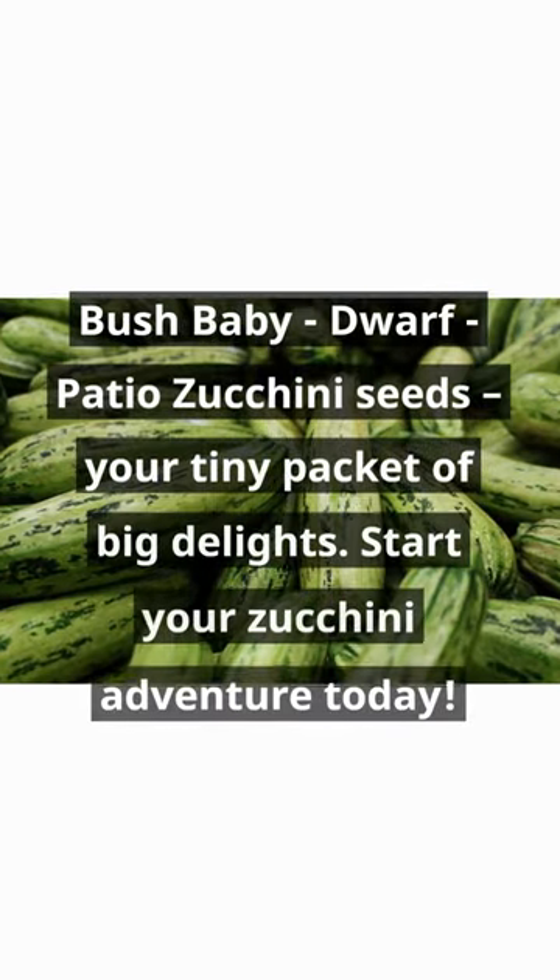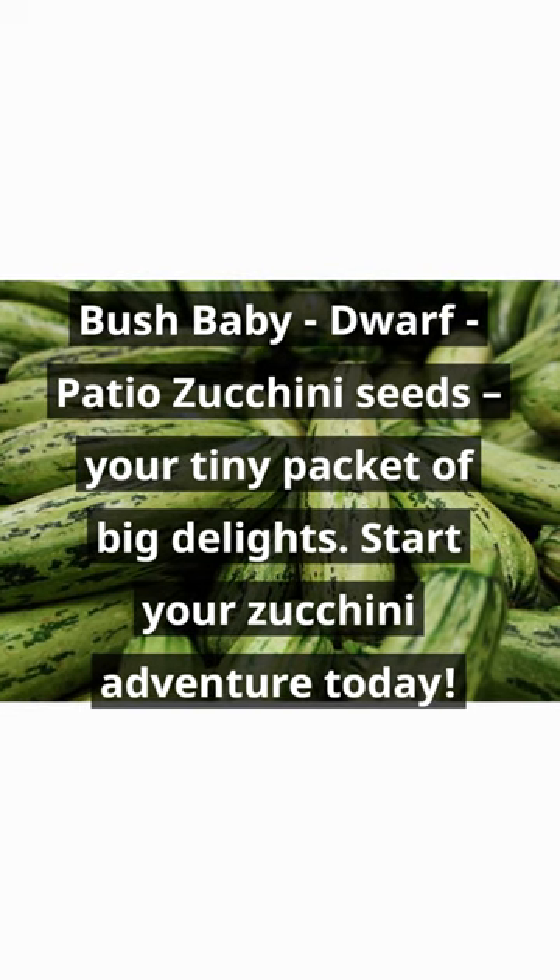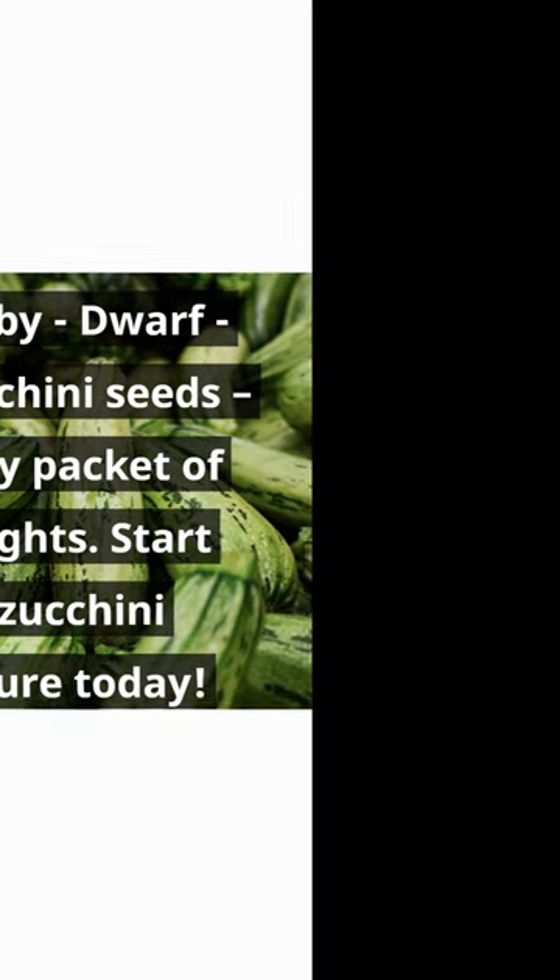Bush baby, dwarf, patio zucchini seeds. Your tiny packet of big delights. Start your zucchini adventure today.